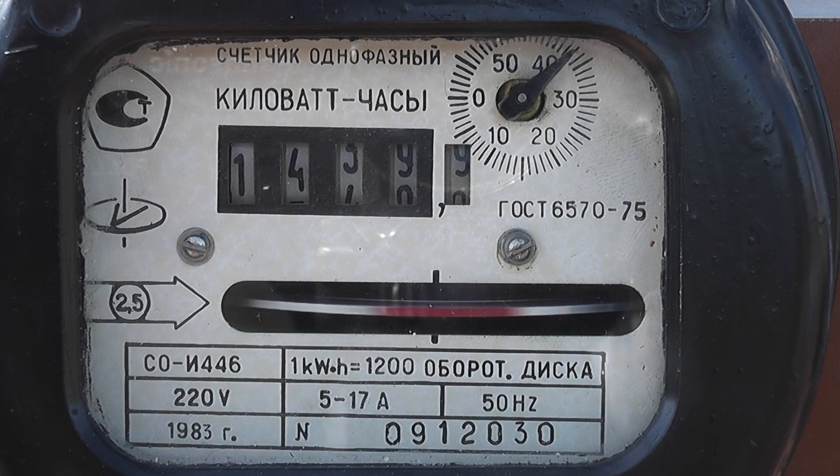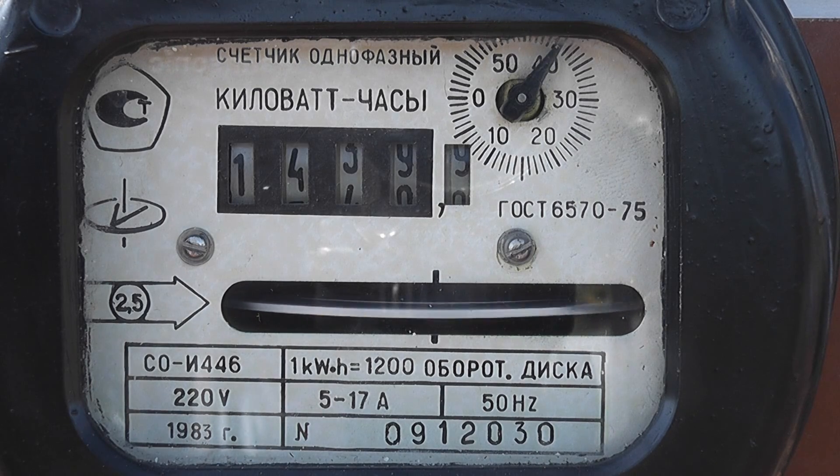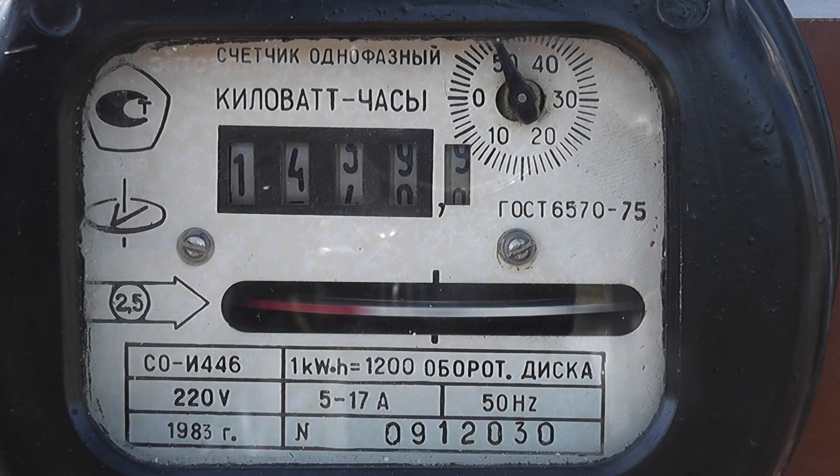The CO448 — 220 volts, 5 to 17 ampere, 1200 revolutions per kWh. The meter is in the process of running over.